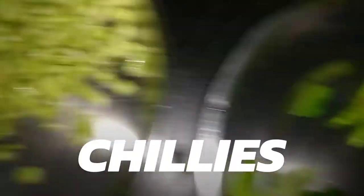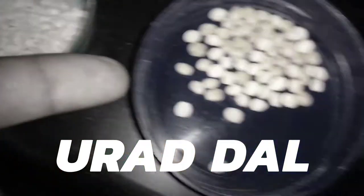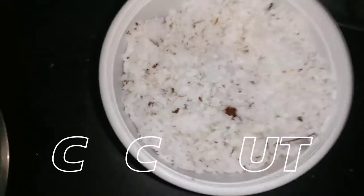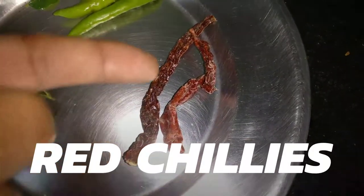green chillies, red chillies, mustard seeds, urad dal, toor dal, and then some coconut. So I've got two red chillies as you can see here.